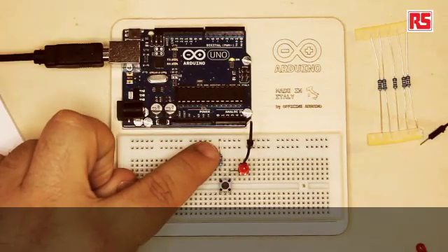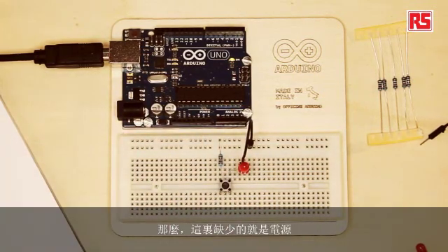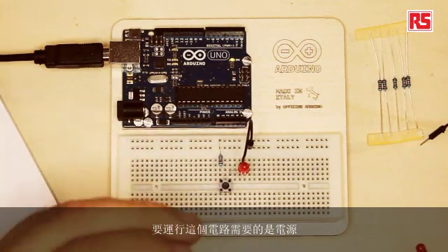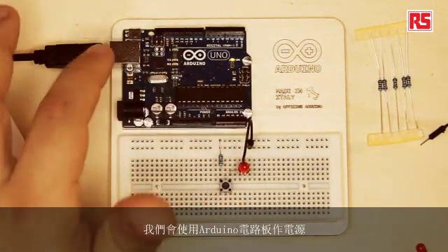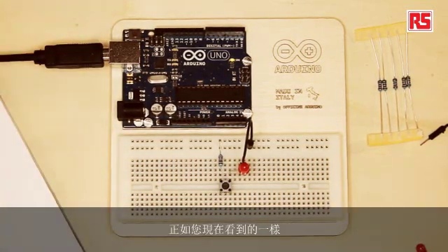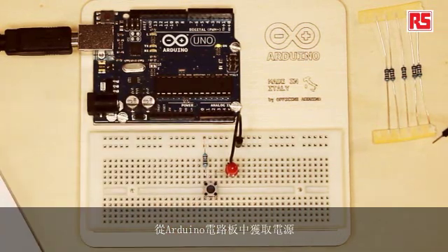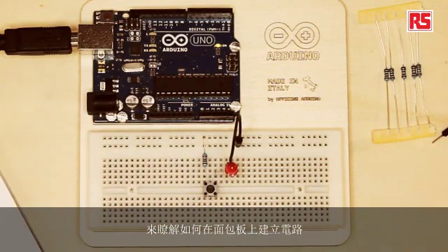To explain this concept better, I have prepared here a circuit that contains all the basic elements. This is the resistor, this is the push button, this is the LED, and this is a wire. What's missing here is the source of power. In this case, we're going to use the Arduino board as a source of electricity. The Arduino board can be powered through a battery or through a USB connection. We're not going to use the intelligence of the Arduino board — we're just going to use the power from it in order to learn how to build a circuit on the breadboard.